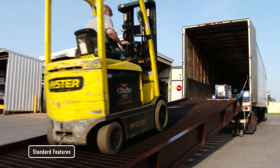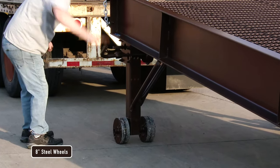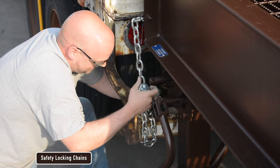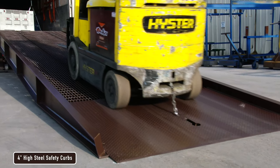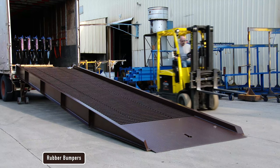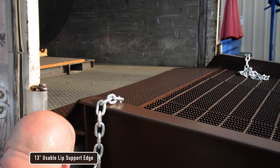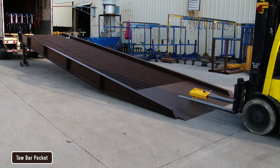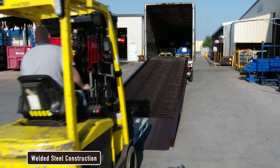The standard features include 8 inch steel wheels, positive traction open steel grading, safety locking chains, 4 inch high steel safety curbs, rubber bumpers, usable lip support edge, tow bar pocket, and welded steel construction.